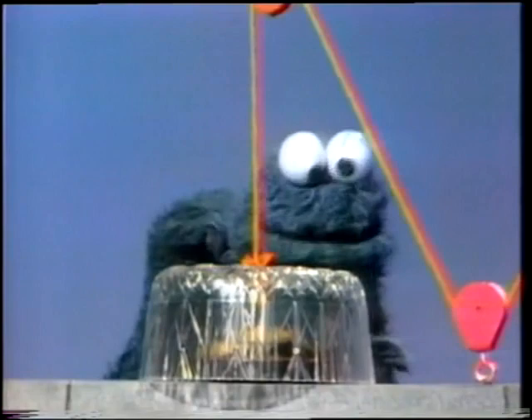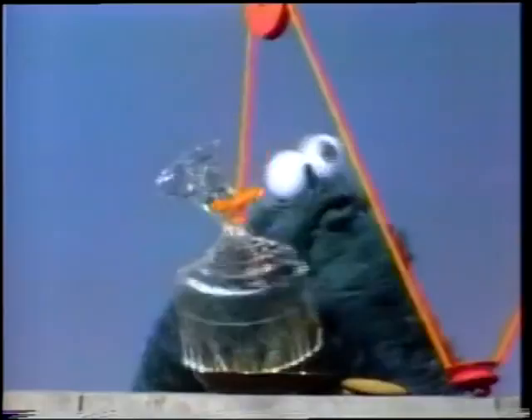Monster think that good way to get cookie. Monster think of better way to get cookie. Hi-ya! I pull the rope. Cookie, cookie, cookie!